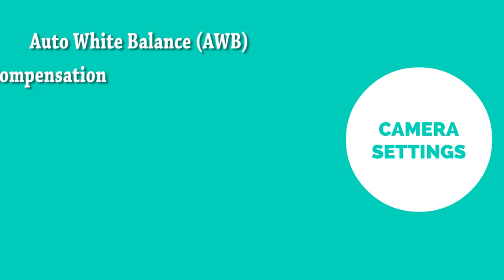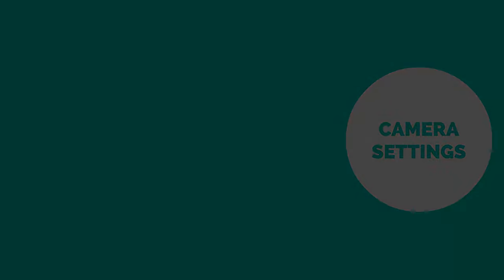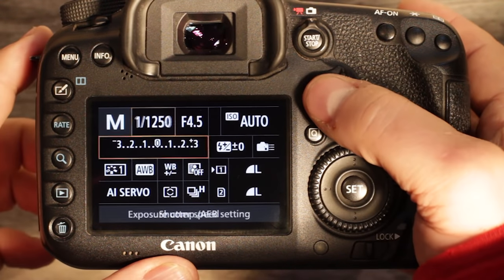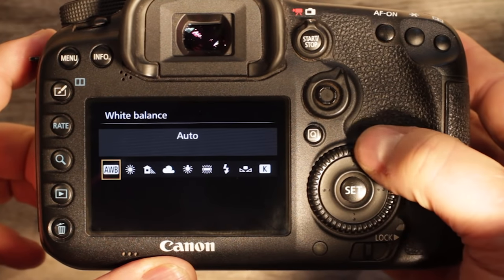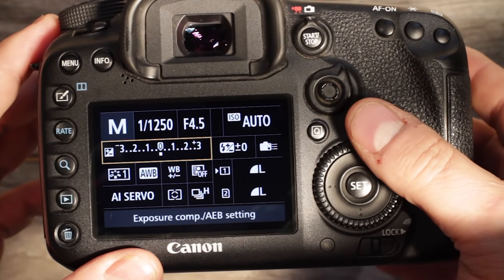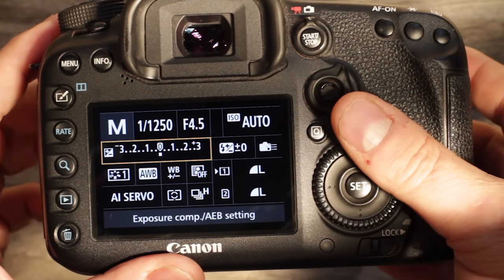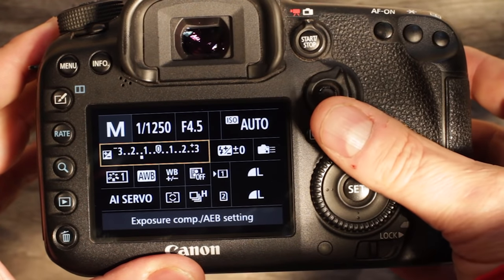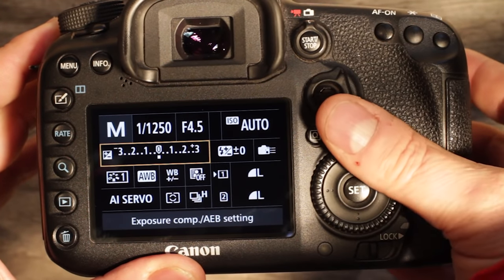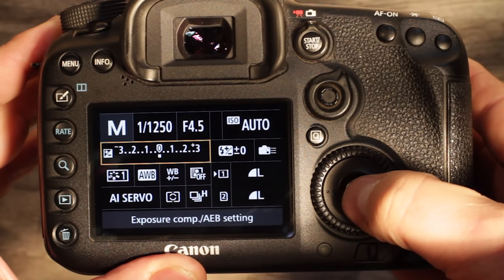The secondary settings should be set the same way whether you're using manual mode or shutter priority. We'll go through auto white balance, exposure compensation, high-speed shutter release, continuous autofocus, metering mode, and autofocus mode. Select AWB for auto white balance. For exposure compensation, set the value right in the middle at zero — below zero is darker than correctly exposed, and higher is overexposed.